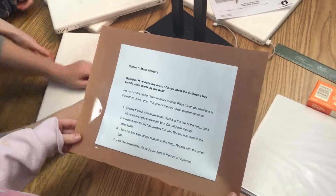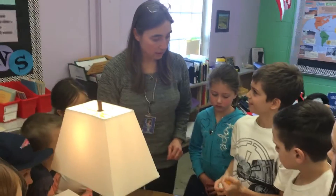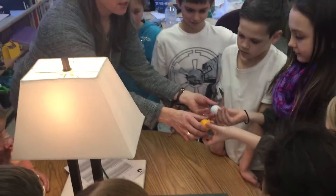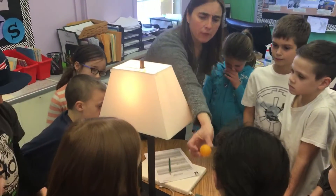So what's the question here? 'How does the mass of a ball affect the distance a box travels when struck by the ball?' Feel these balls — can you tell me what the difference is? One feels bumpy and the other doesn't. One is heavier, one is lighter. That's what we call mass — this one has more mass than the other. What is this ball full of?